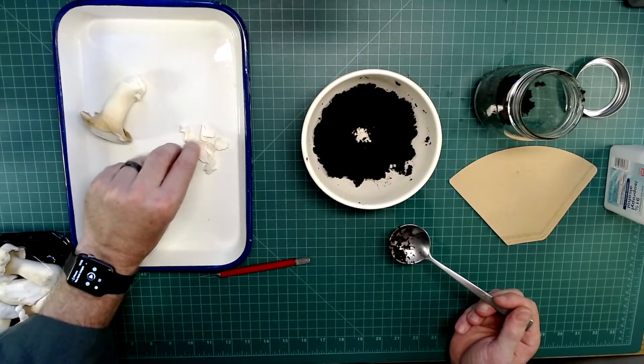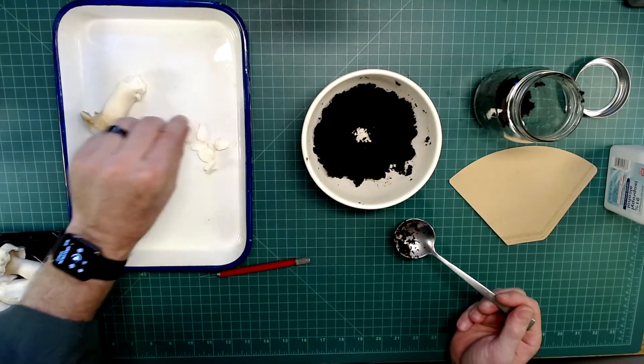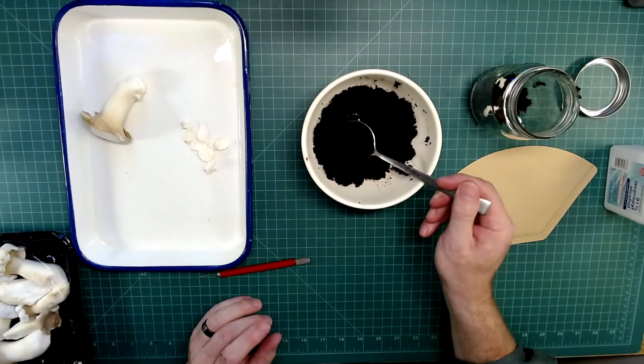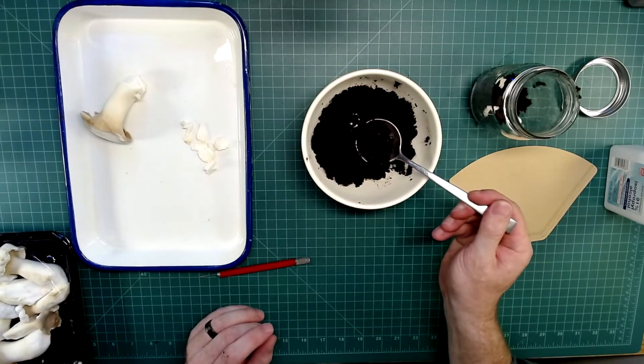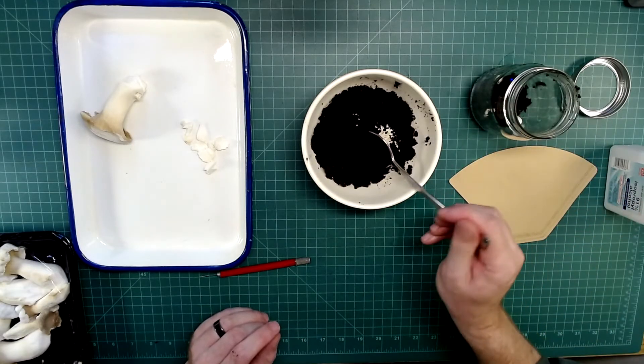The better you distribute them, the better the growth you're going to get — they're all going to meet up with each other. Then you just keep layering: add a couple centimeters of coffee grounds, then add a few more pieces of mushroom.